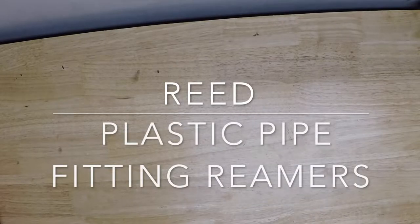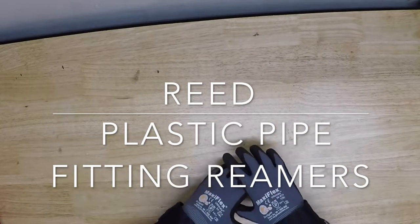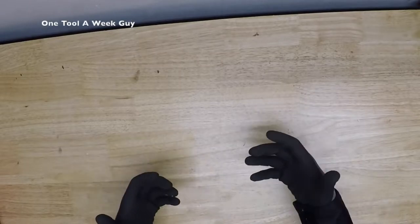Hey everybody, what's going on? Thanks for tuning in to another video of One Tool a Week. If you're new to the channel, we take a look at tools every week, so if you love tools, go ahead and hit that subscribe button. So what are we going to be taking a look at this week?